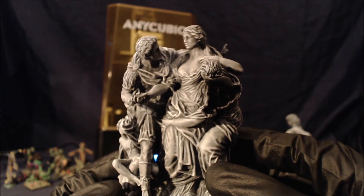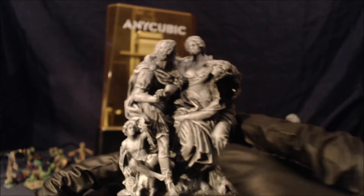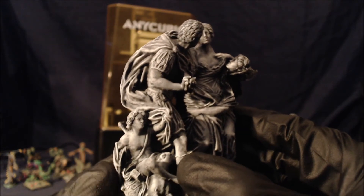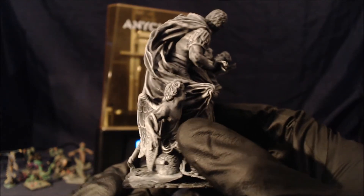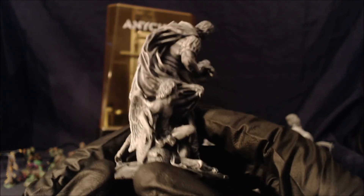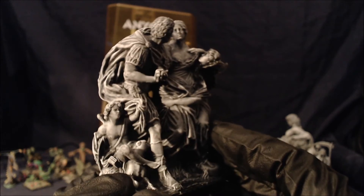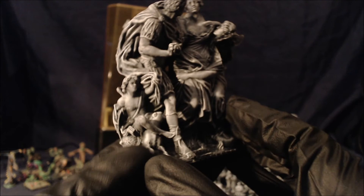This print took just over four hours to actually print. For a £200 printer I'm very impressed with this. Oh look, there's even one of the supports I forgot to remove — let's just get rid of that now.